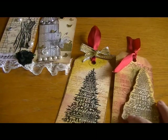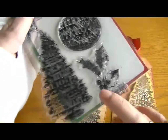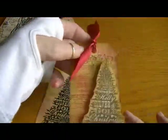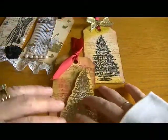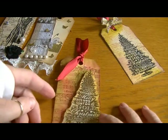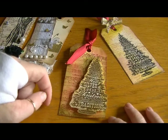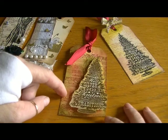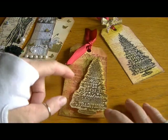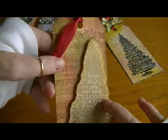On both of these I used my Inkadinkadoo Christmas stamp set. On this one I started by distressing the edges with Fired Brick and Peeled Paint. I used my large Recollections music stamp to stamp the music in the background, using maroon colored Memento ink.